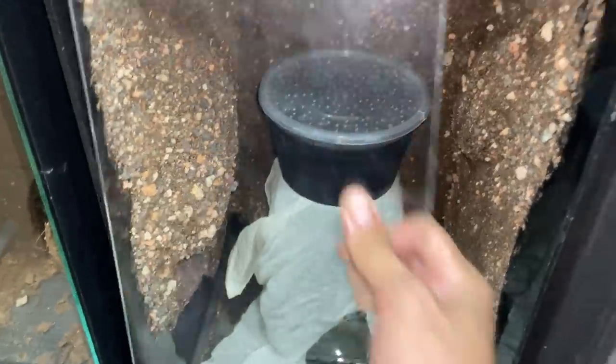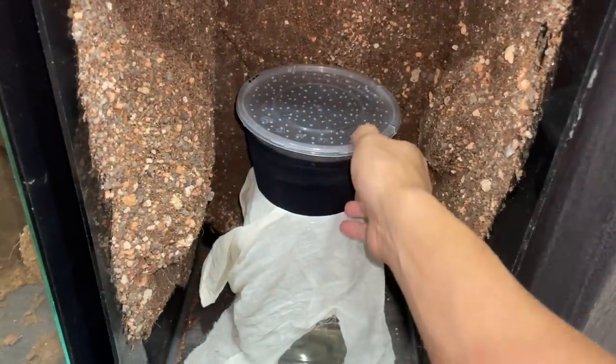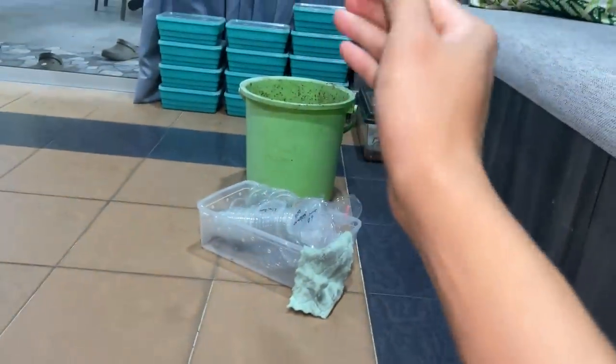I kept them all in here to prevent rats, because mice and rats do come into this room and it gets really annoying. I put them in here so they cannot be accessed by the mice. Mice are really annoying — they can eat your tarantulas. Look at them running around, so we're going to keep them closed for now while I fill up the deli cups with coconut fiber.